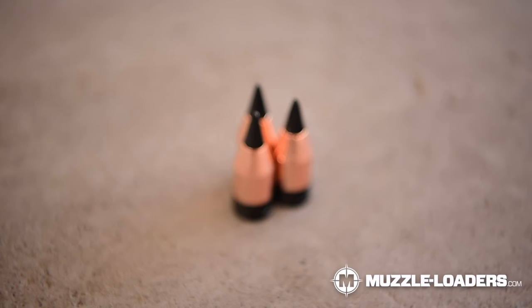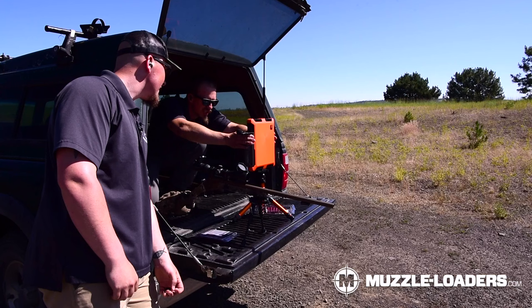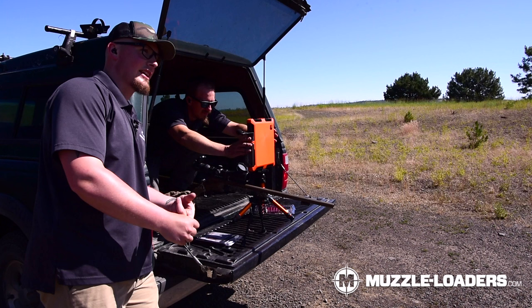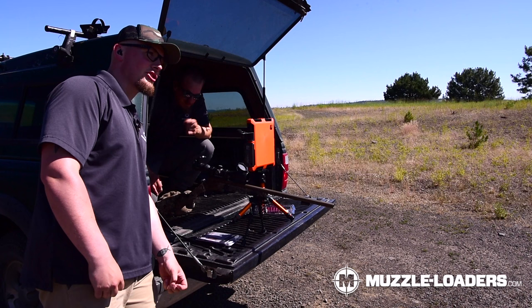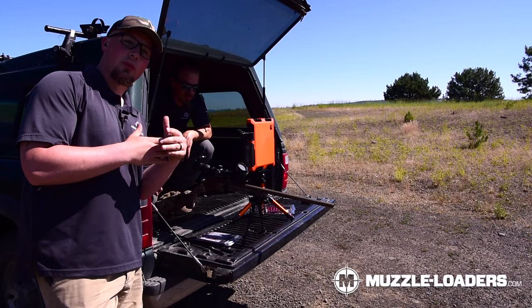What are you expecting to see from the ELRs, Nate? They're a very non-traditional tip, so I think we're going to get quite a bit of penetration with a little less expansion than some of the other bullets we're going to test today — that's just my preliminary assumption. I agree. They're also the heaviest bullet we're shooting today, which I think will make an impact. I think if any of these bullets have a chance of going all the way through, it's probably these ELRs.